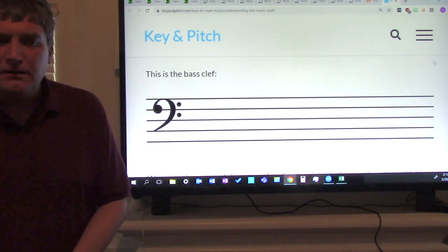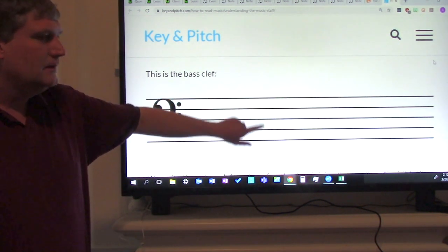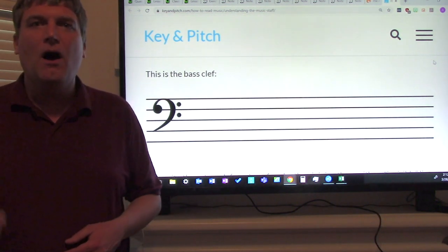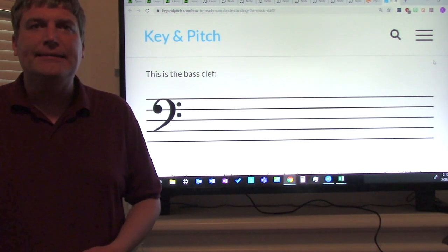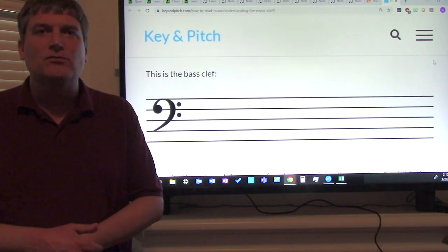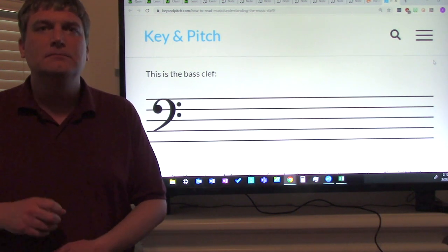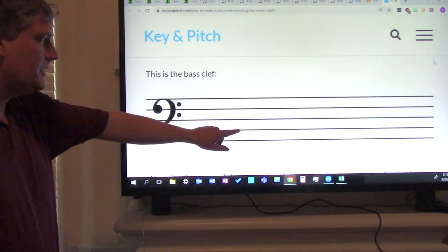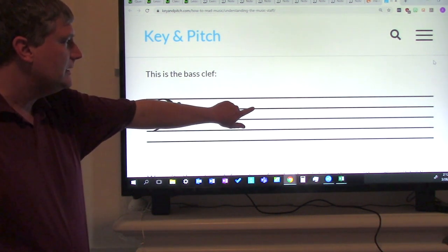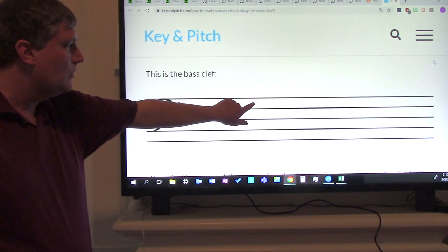Good. Now try it one time without me. How do you remember A, C, E, G? You say all cows eat grass. Everybody say that: all cows eat grass. One more time: all cows eat grass. Without me. Now let's do it with the notes: all cows eat grass. Again: all cows eat grass.